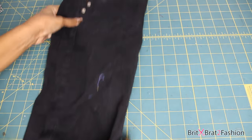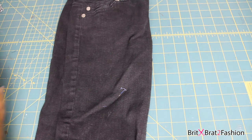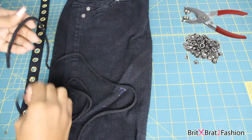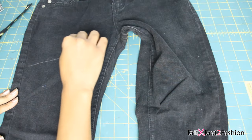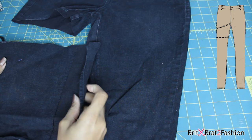For this tutorial I'm using an old pair of pants. You can use a garment or some fabric. I also have some eyelets on twill, or you can use individual eyelets, and then I have a string — you can use a ribbon or a string made from the fabric of your choice.